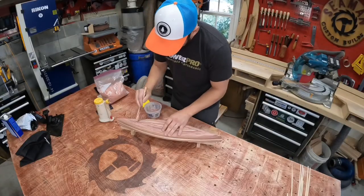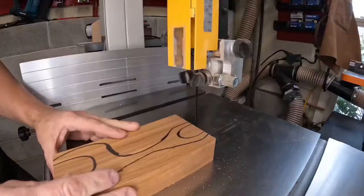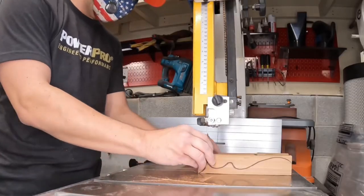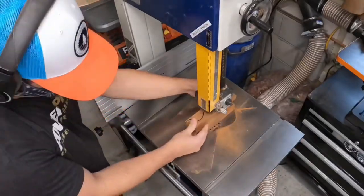I mixed up some wood glue and sawdust to fill in any gaps that were left from planking the canoe. While the glue is drying, I put the 1-1/8 inch bandsaw blade on that I ordered and cut out another reindeer — it's been a couple weeks so it's fun to do this again.